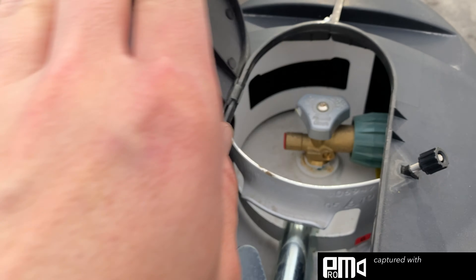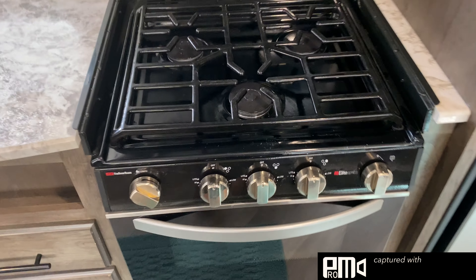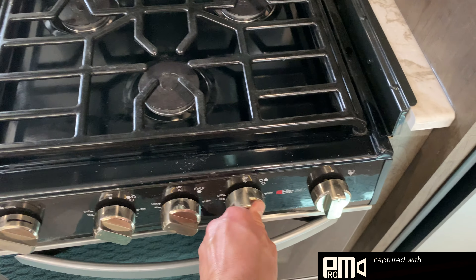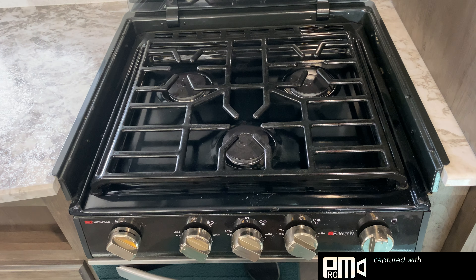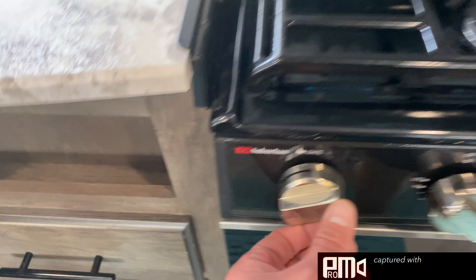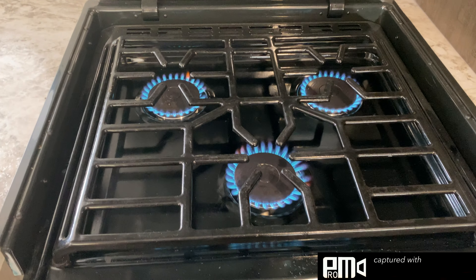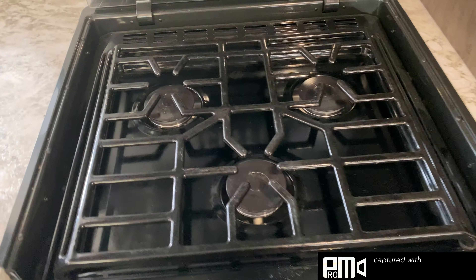We're going to do it on that one. Make sure it's all the way turned, go ahead and shut that. So now we're going to come inside. We'll call it purge the propane out of the lines, and this should be the first thing you do before you turn on the fridge, before you try to run the heater, because we're going to use the stove to purge the lines. So I would turn all three to light — you can hear the gas — and now this is your igniter switch. Now all three are lit, so that's how you know that your gas lines are fully purged.